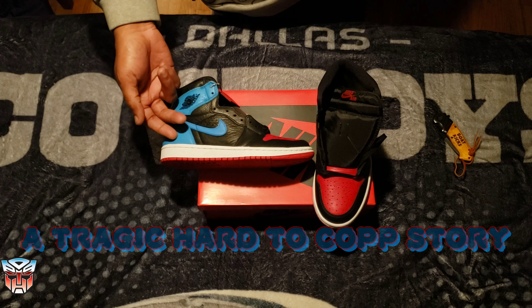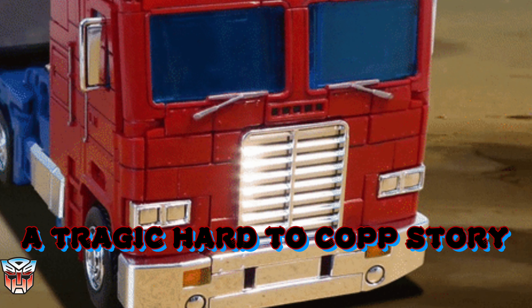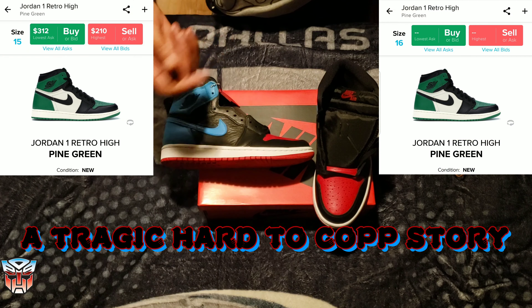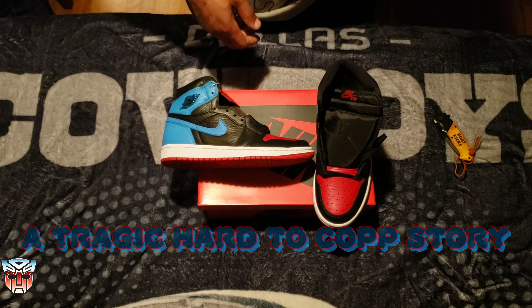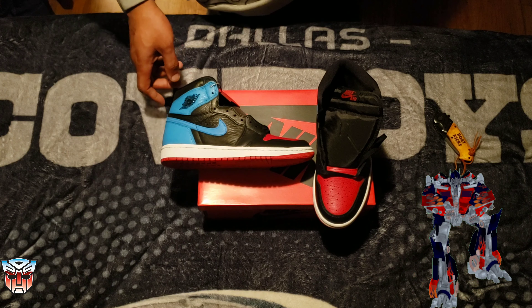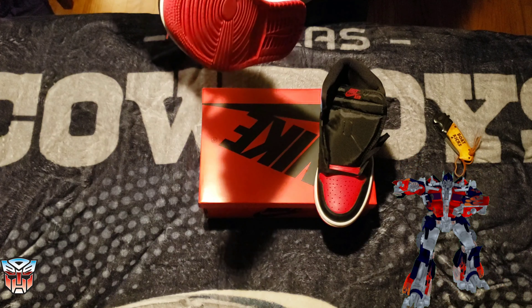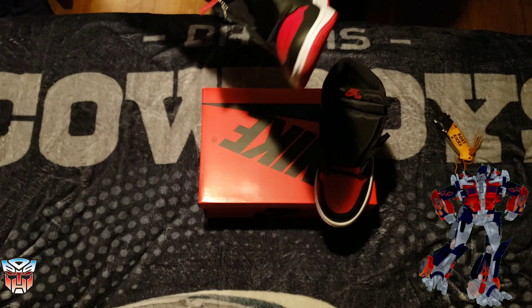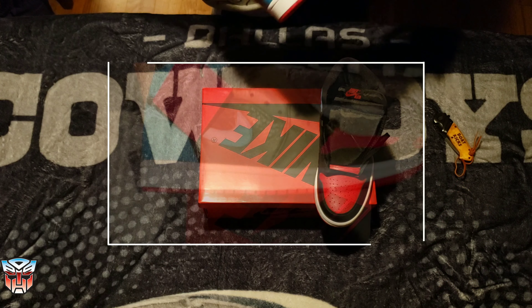I would then grab a pair of the Court Purples and a pair of the Pine Greens that dropped with the Court Purples — from 2018, is that correct? Yeah. And I would really grab these too. I just don't want to spend a lot of money on a pair of shoes that ain't going to fit my big ass.